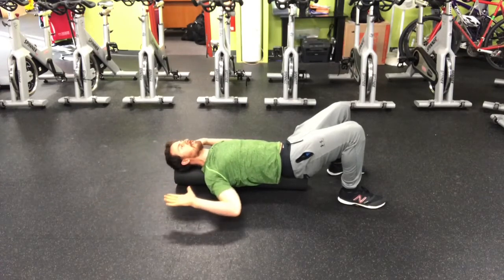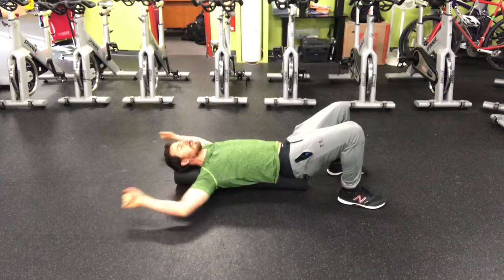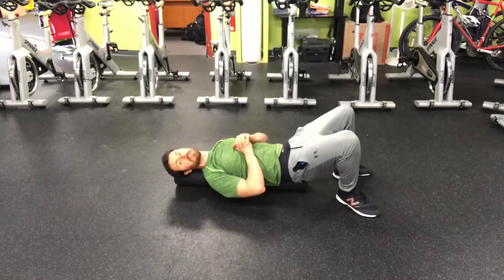Nice and slow, keeping those ribs down, chin tucked the whole time.